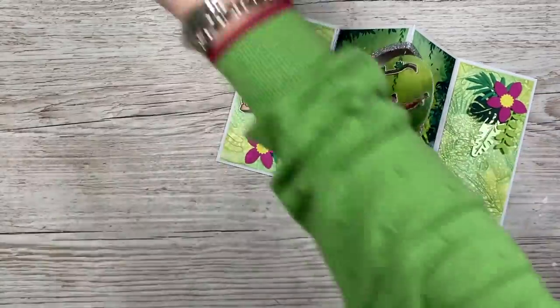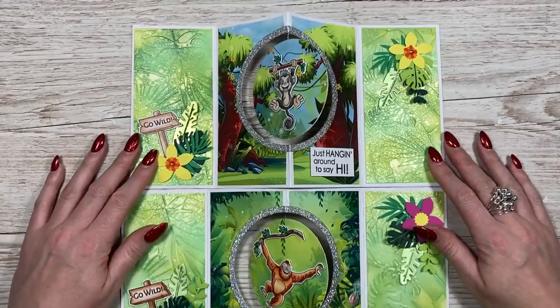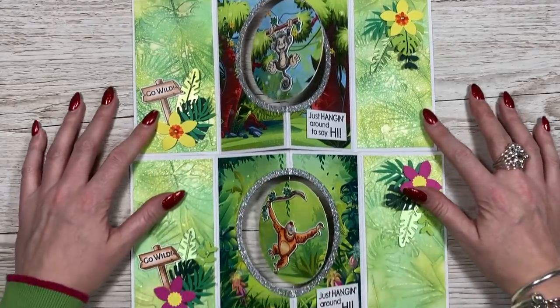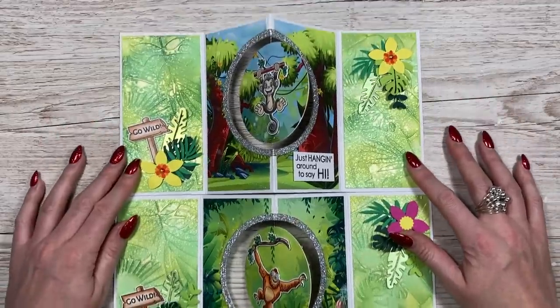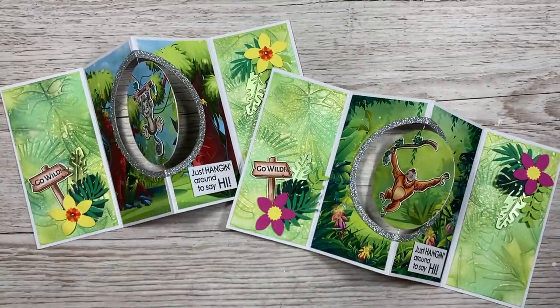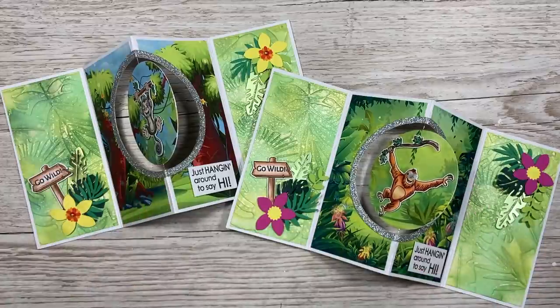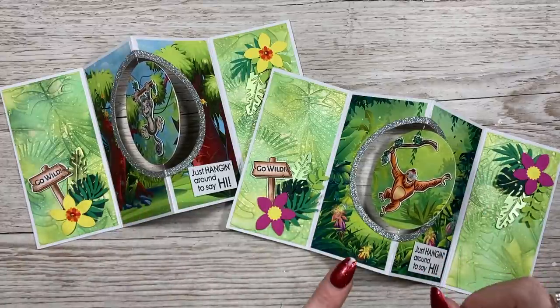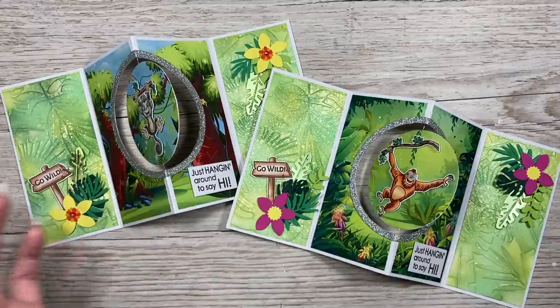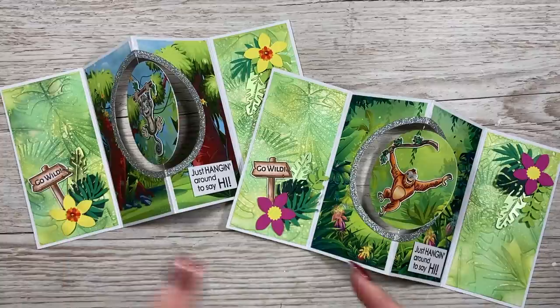So there you have it. I'll bring back in this one as well so you can see exactly the same sentiments but just slightly different papers — still from that same six by six pad — and all different flowers, but I love them both, I think they look gorgeous. I hope you've enjoyed this spinner card idea today. I'll share the playlist and some tutorials using this collection. If you haven't subscribed and you've enjoyed today's card, please hit the subscribe button and click the little bell to be notified every time I upload something new. Take care and I'll see you all again soon. Bye.